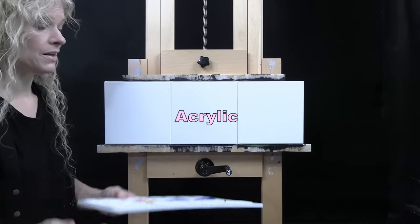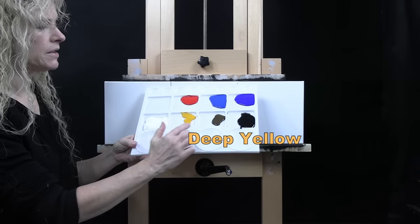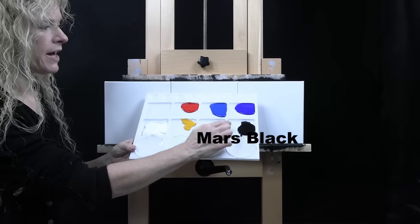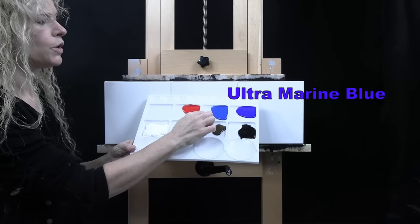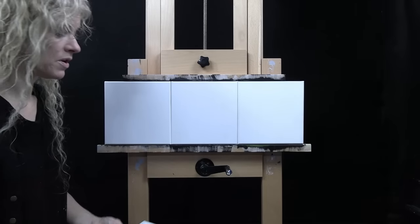I'm going to be using acrylic paint today. My colors are titanium white, deep yellow, burnt umber (which I like to call brown), Mars black, ultramarine blue, cobalt blue, and fire red. You can switch up those colors if you'd like to.